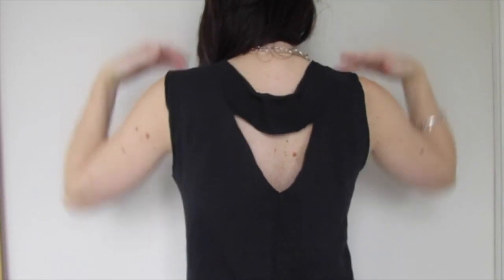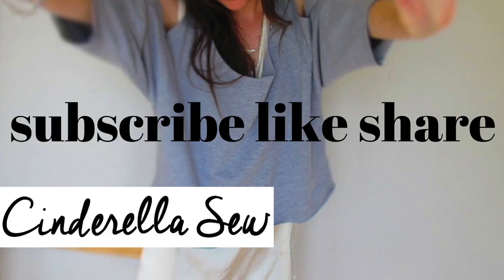BAM, just like that! Thank you so much for watching — subscribe to my channel and check out CinderellaSo.com for all the ways you can restyle t-shirts.